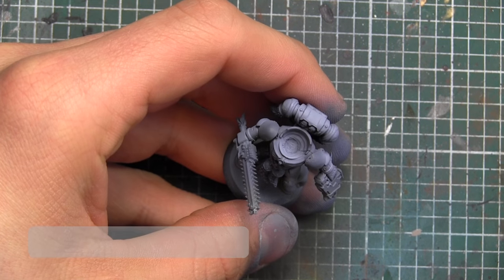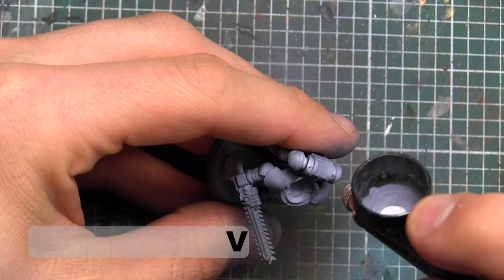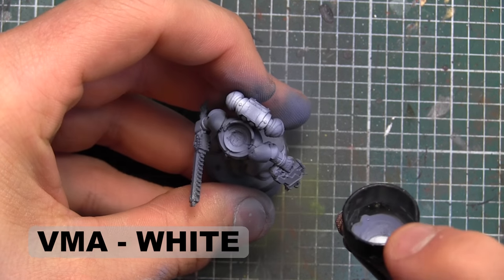For the final highlight, we're actually going to jump up a few steps and go right to white. It's going to be feathered in really, really gradually, just trying to create a stark, bright point of where light would be reflecting onto the model.